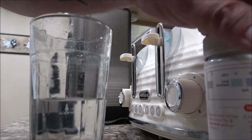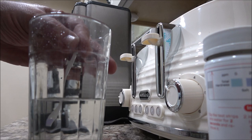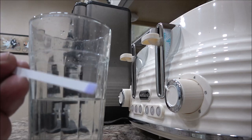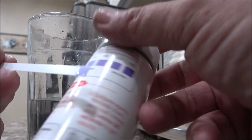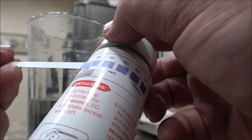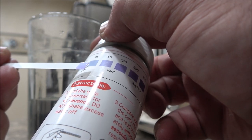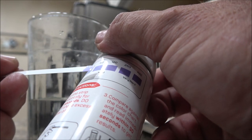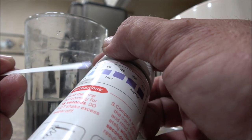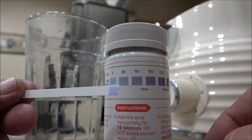First we dip it in for two seconds — 1,001, 1,002. I see it changing color already. We're going to hold it here for about 15 seconds. It's starting to change more like that one. So we do have hard water — it is changing more. Maybe you can see it better like that.